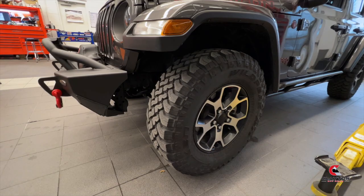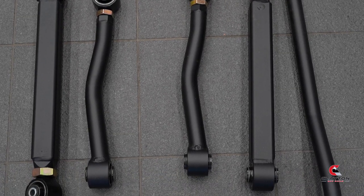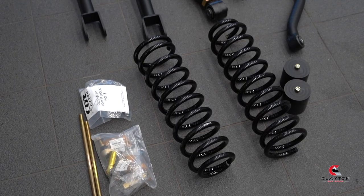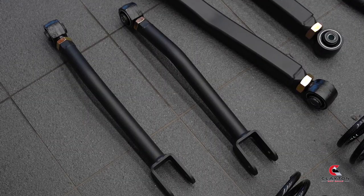There's a lifetime warranty on all the arms and track bars. The arms, track bars, and sway bar links are fully adjustable. Track bars feature our long shank adjuster for more adjustability using our dual durometer, maintenance-free, self-centering joints.